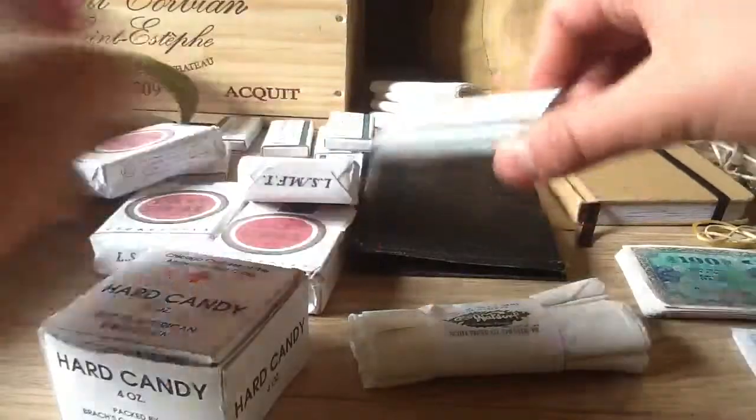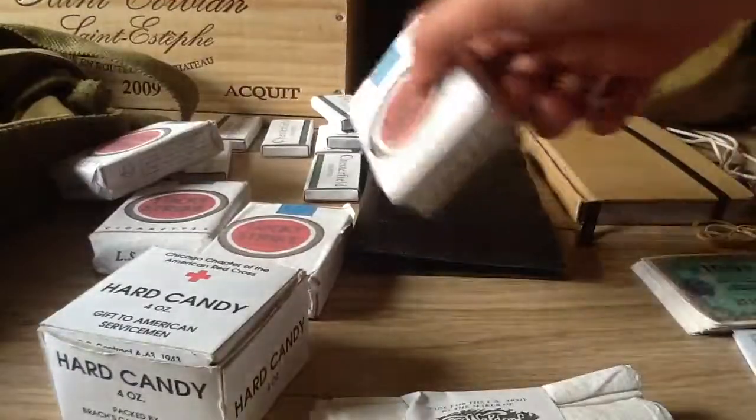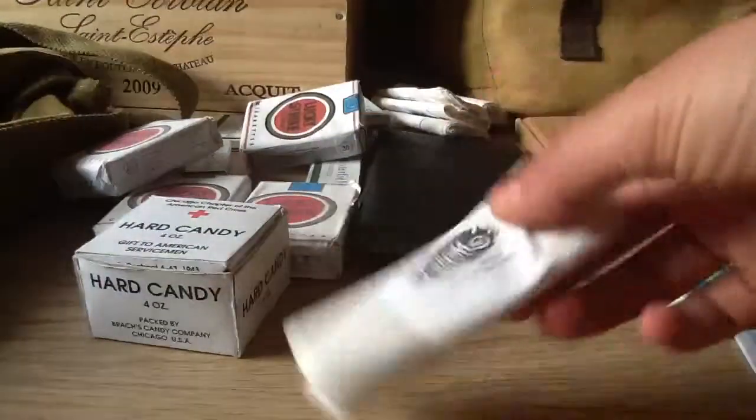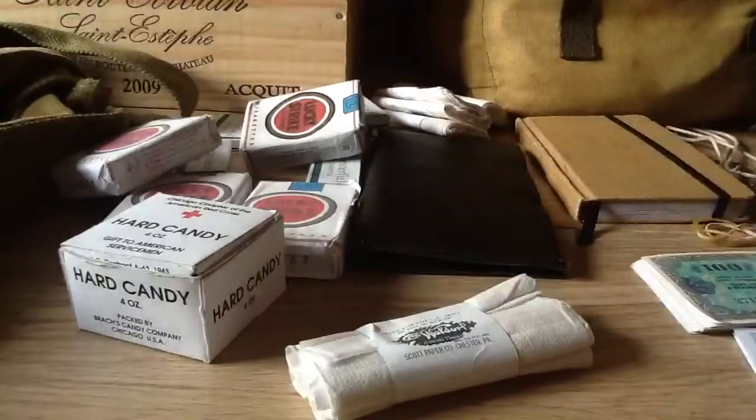Yeah, these things, and some Lucky Strike rags, and homemade hard candy from the Red Cross with some just candies that look like the original ones, rolled off toilet paper. Always handy to keep in your pockets. This is a gas brush — homemade. I want to buy a better replica where it actually works. Yeah, lots of smokes — not all of them are going to the reenactment, just some of them.